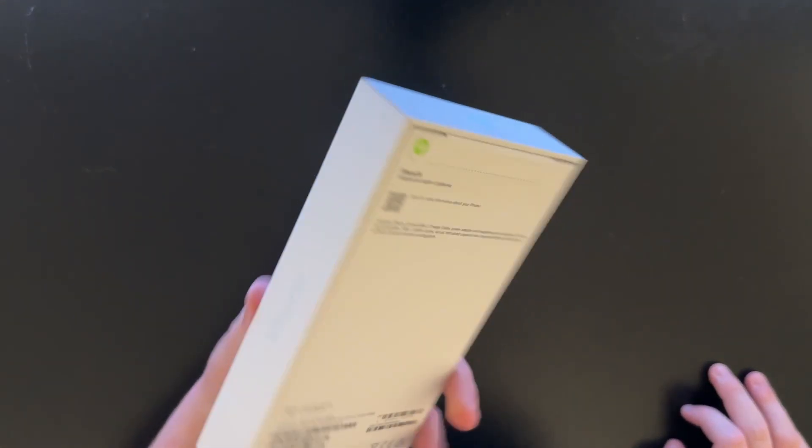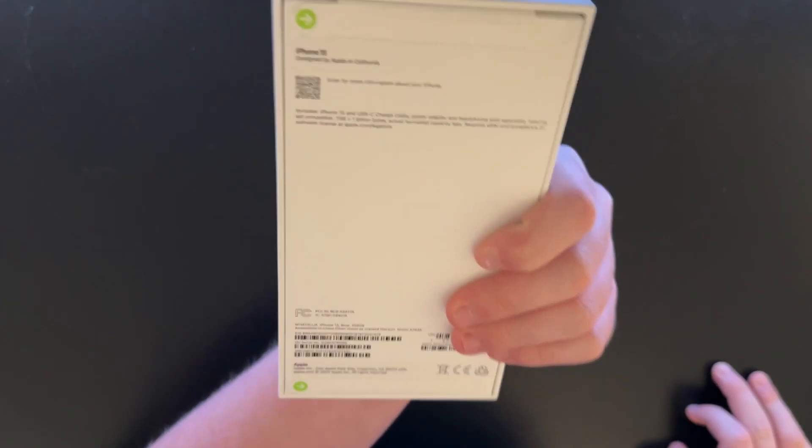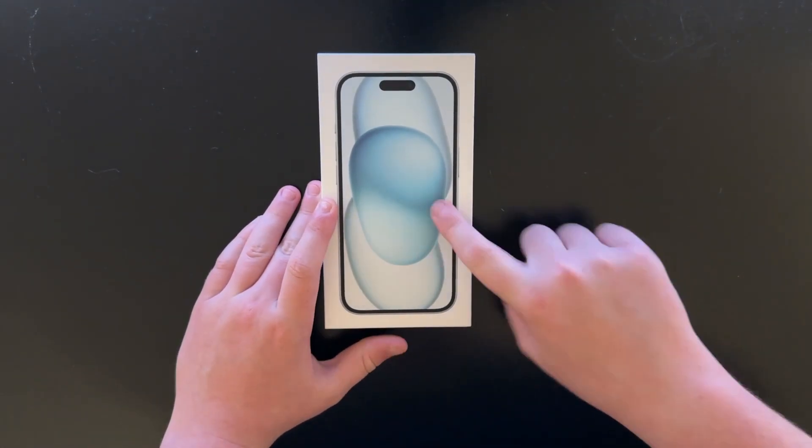New phone time. This is an iPhone 15 blue 256 gigabyte. However, this is not for me — this is for my mom.